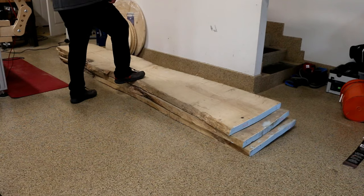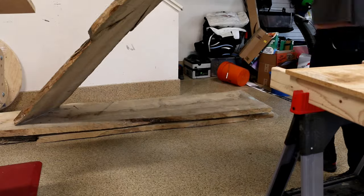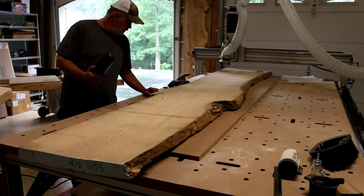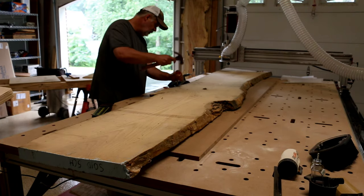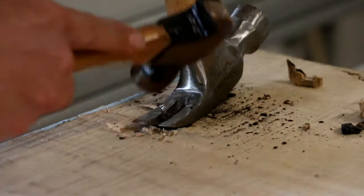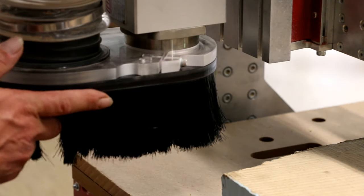I originally purchased three slabs for this project, thinking I may need to use all three to get the width I desired. But after some clean-up and measurements, I was fairly certain I could get the slab I wanted from just two of them. This would make the pair bookmatched, and would include some great bark inclusions for resin infill.